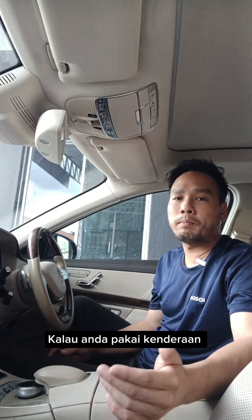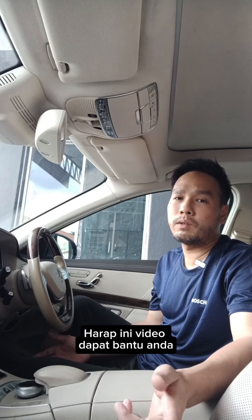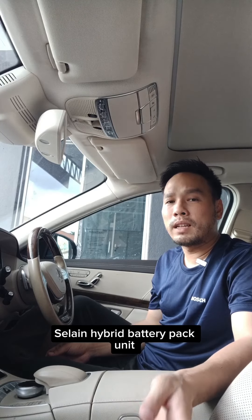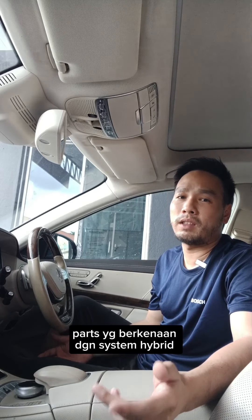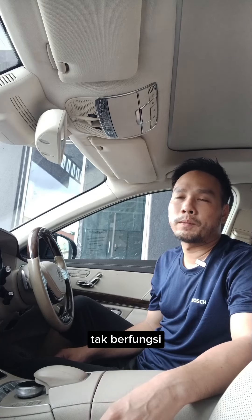If you are driving any hybrid, plug-in hybrid, mild hybrid, or EV cars, this video is going to help you. Do you know that other than your hybrid battery pack, there are still many hybrid components in your car which can cause battery malfunctions? So today, I'm going to show you this PE malfunction, which we call power electronics.